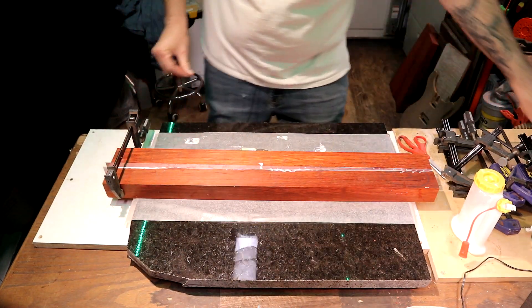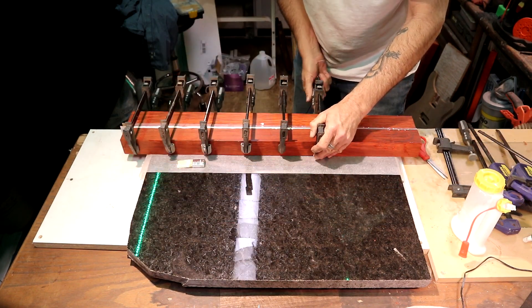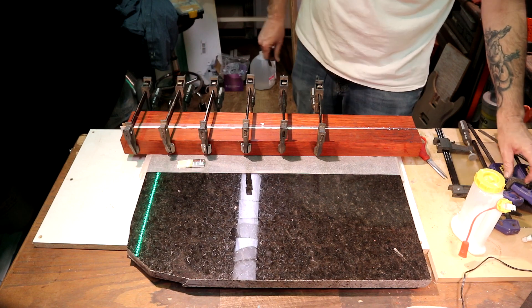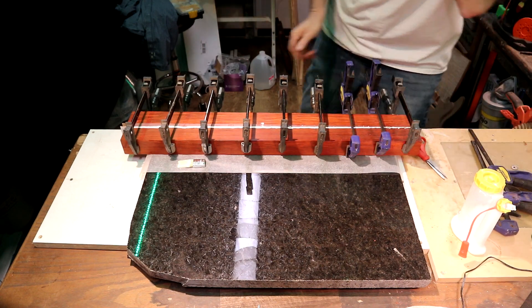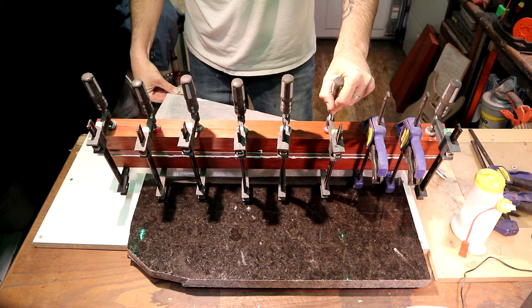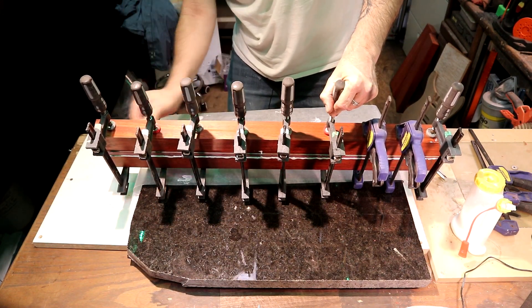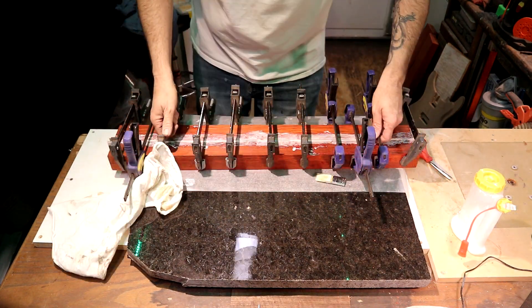I want to make sure everything's seated. Now the fact that I've got that tapered piece in there means it could want to move on me a little. We're going to start on this end and start applying some pressure. We've got a nice, even squeeze all the way down. Neck blank — sorted. What we want to do now is move to the body.